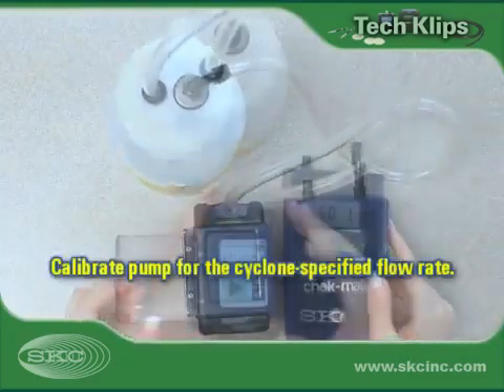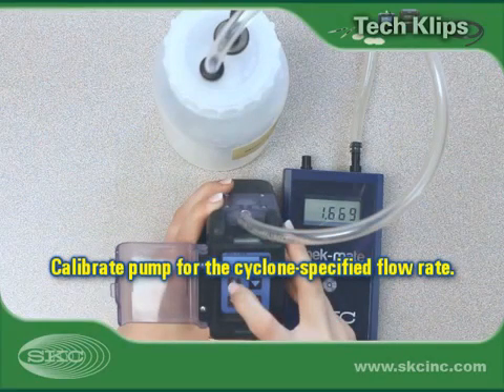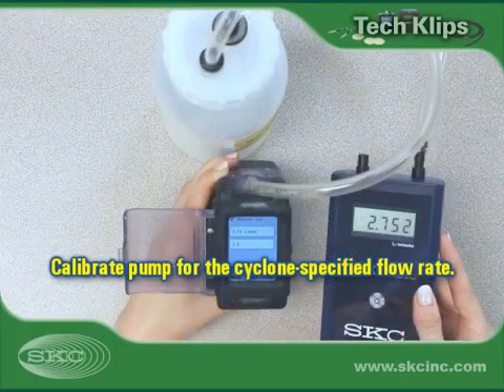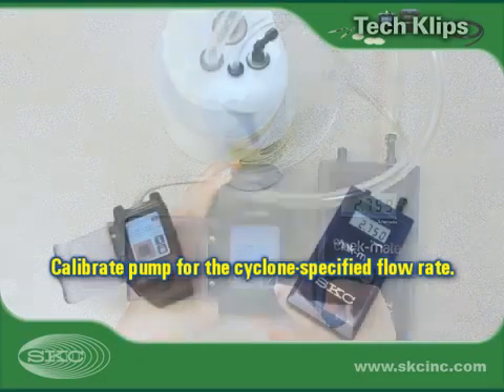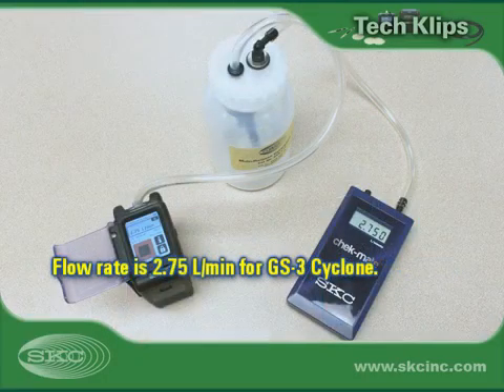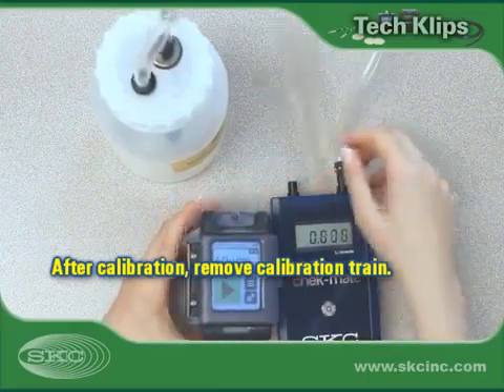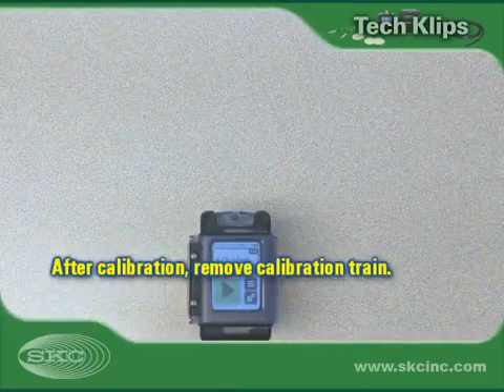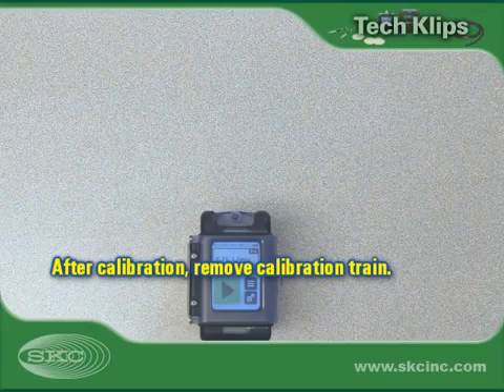Prepare and run the pump and calibrator. Set the cyclone-specified flow rate, enter calibration mode, and adjust the pump until the calibrator reads flow within 5% of the desired flow rate. After calibration is complete, remove the calibration train from the pump. Set the calibration train aside for flow rate verification at the end of sampling.